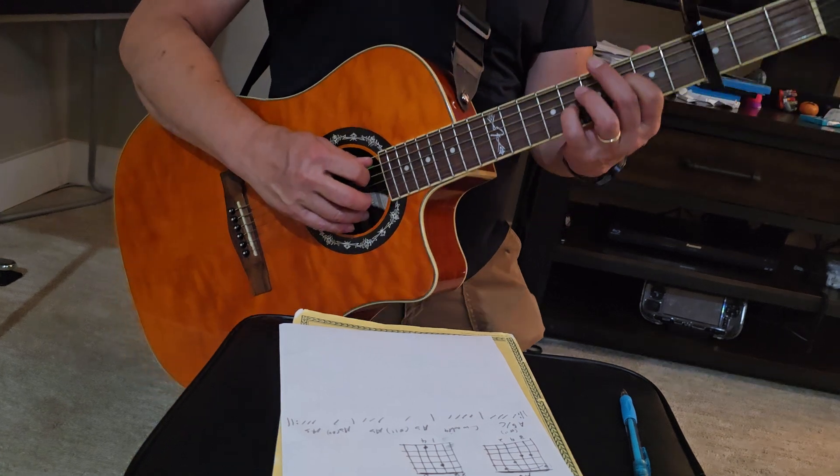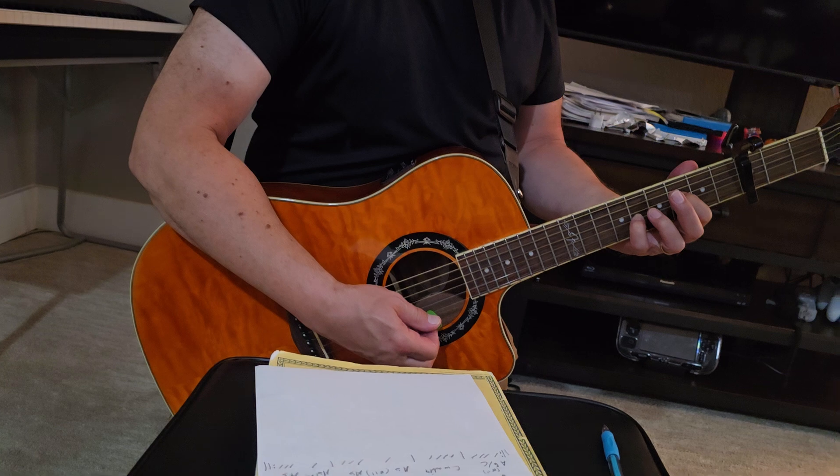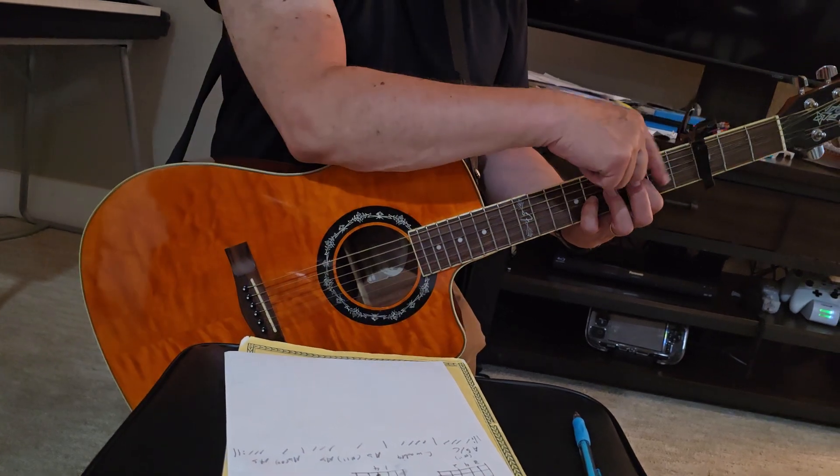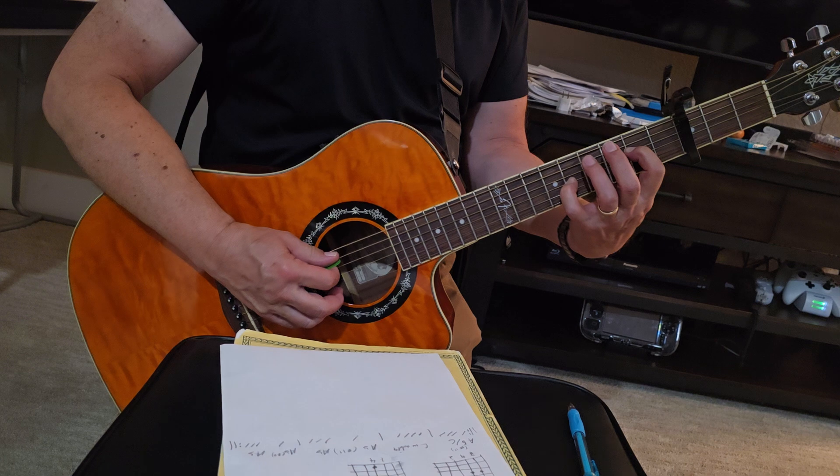So the first chord is that. The second chord — you just bring your first finger, your index finger, down a fret, and then everything else is the same.